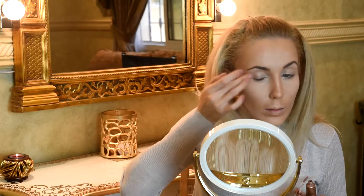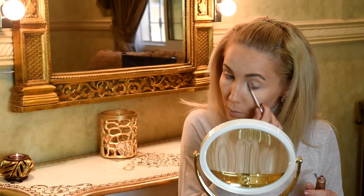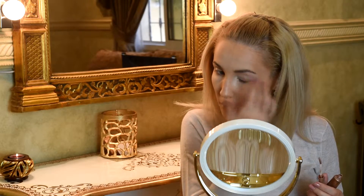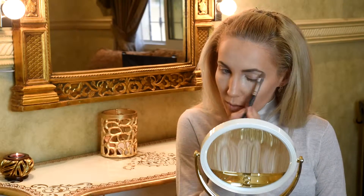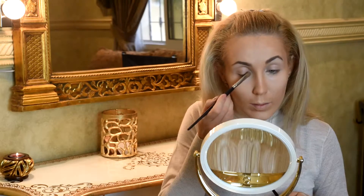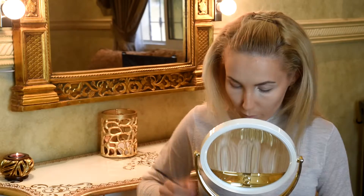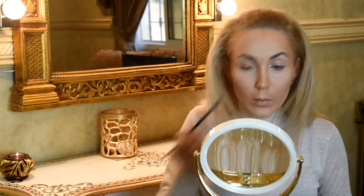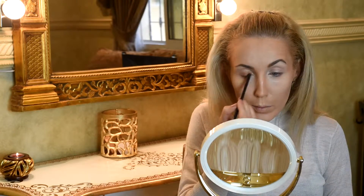Always don't forget before eyeshadow to put primer. My primer - I'm crazy about this primer from Urban Decay, long lasting. This gives some brightness for us. The first color we put under the eyebrow and in the inner corner of our eye to give brightness. The second color is a bronze color, which we put on the middle eyelid going to the outer corner and up to the crease.